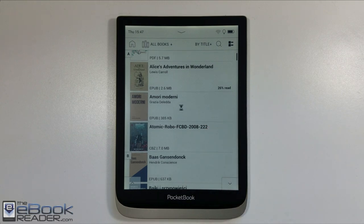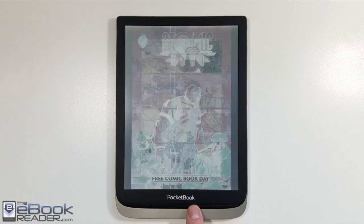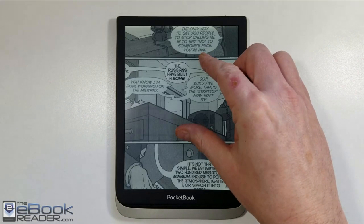The biggest negative I can say for the Pocketbook Inkpad Color is that it's just slow. As you can see, it takes quite a while to load a comic and then quite a long time to turn pages — sometimes up to five seconds when you first load a new book or comic. Then once it's been loaded for a while, it gets faster. It's probably one of the most sluggish e-readers I've reviewed in a long time, quite frankly.